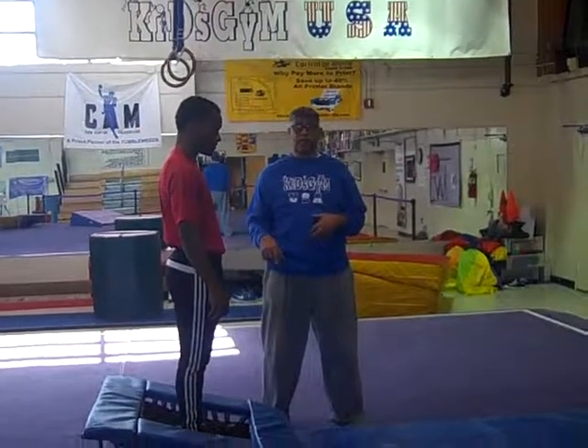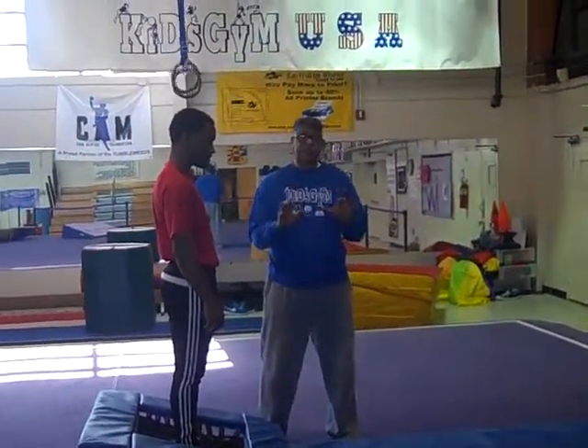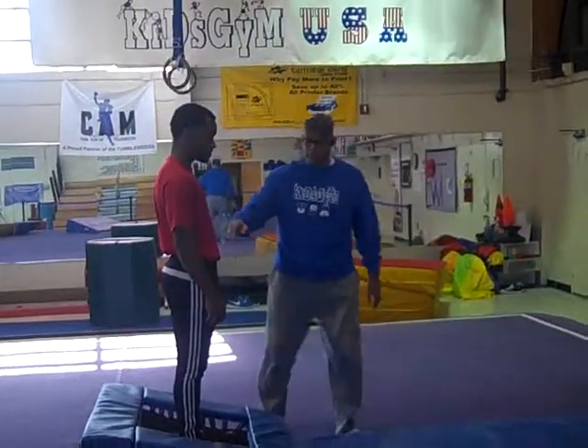First thing we're going to do is called a tuck jump. For mighty-mites, we want them to jump off, pick up their knees in a tuck position, and touch their knees. Okay, show me, coach.